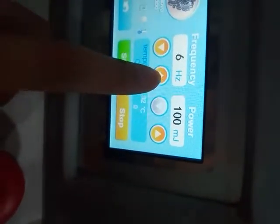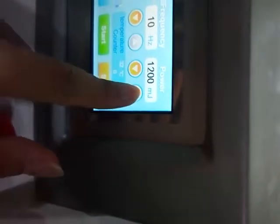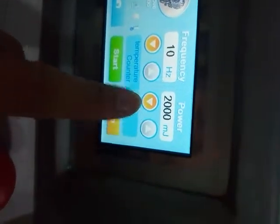Now I choose the texture. The frequency can adjust to 10. And the power can adjust to 2,000.